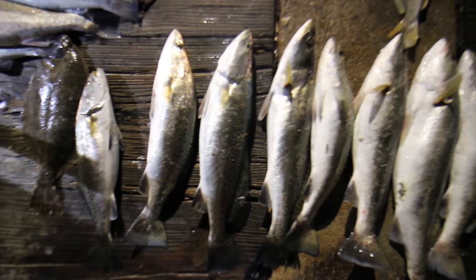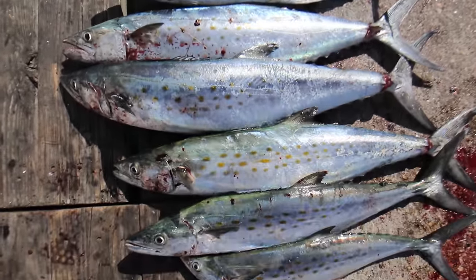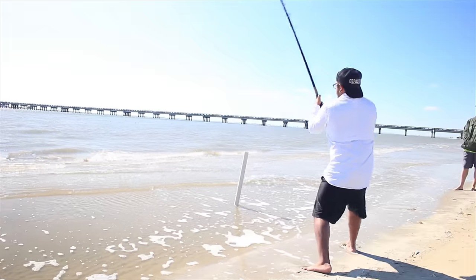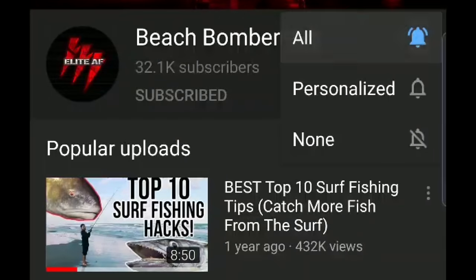But before we continue, if you want to be elite everywhere — not only the surf — you want to catch all kinds of fish, you want the best fishing tips that will make you one of the most elite anglers, please click on the subscribe button and hit that bell notification for some of the crispiest fishing videos out here.